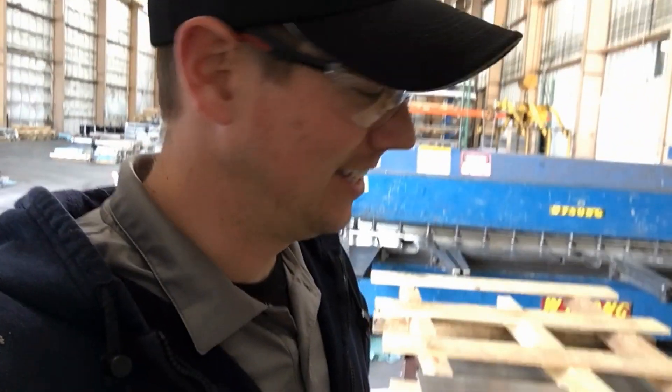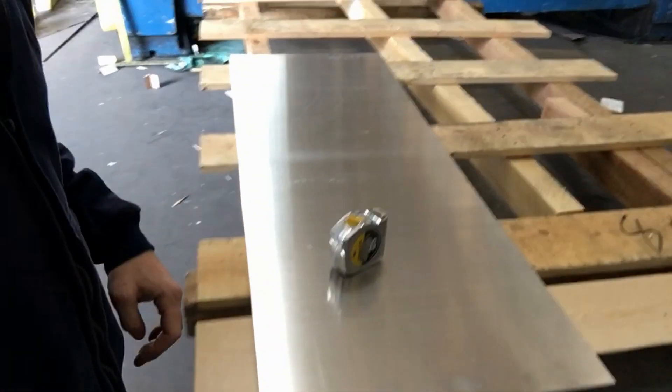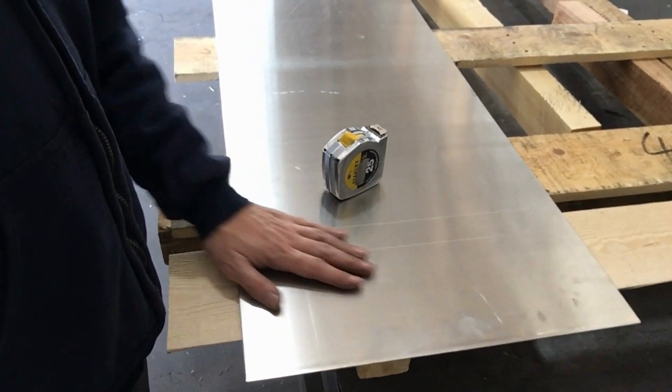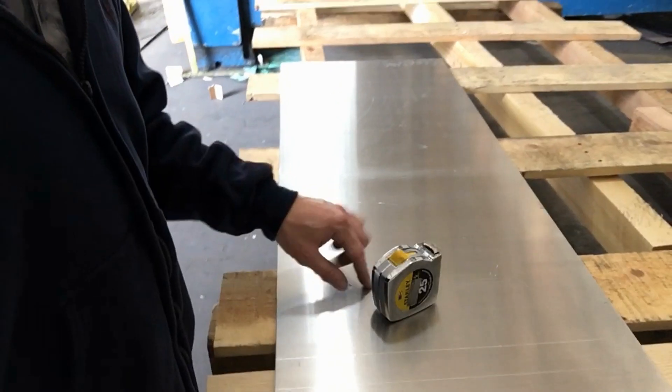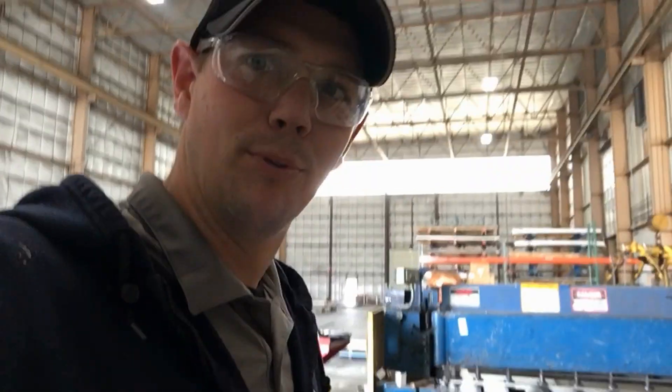All right, back at it again. This is going to be for my Raspberry Pi dash — I'm going to be making a housing for it, and this is how we're doing it. That big old shear there — we're going to measure it out, cut it, and then go break it up.